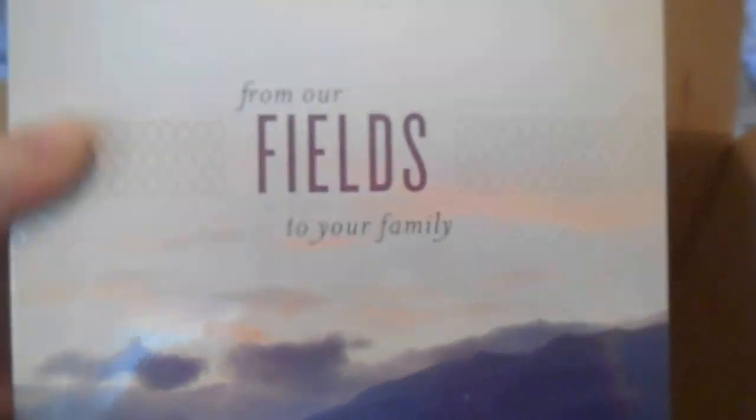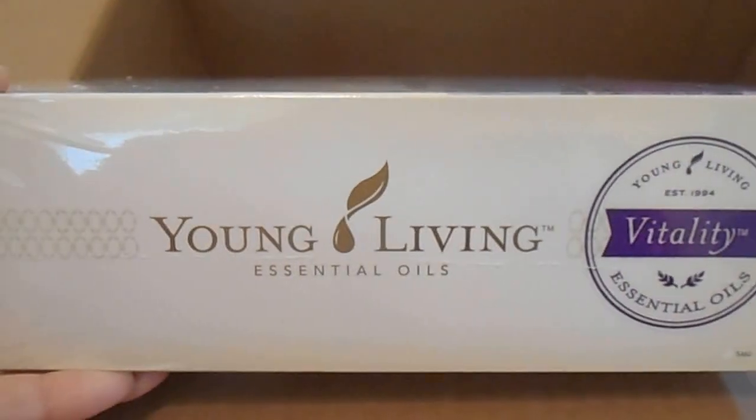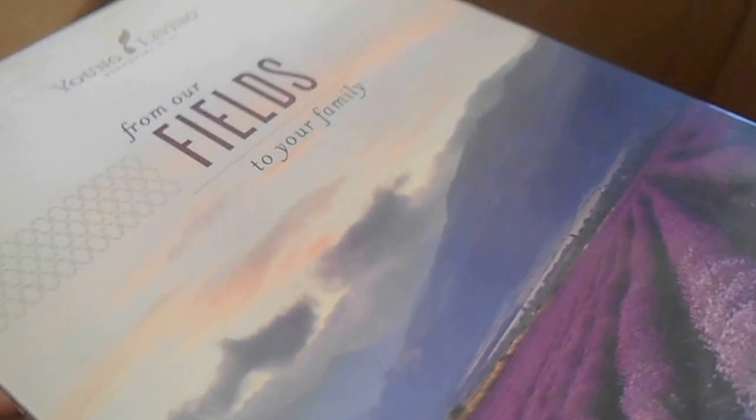And then the new premium oils — it shows now that the Vitality Oils are included. And again, I'll make a separate video showing all of these and opening up this beautiful box.